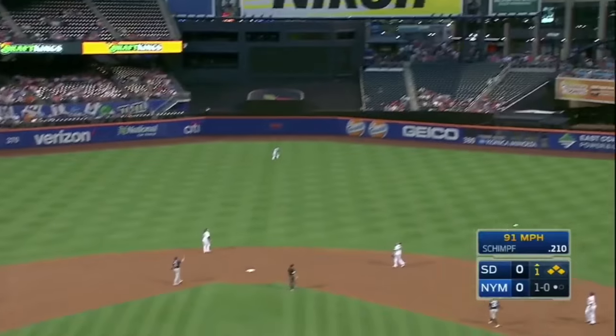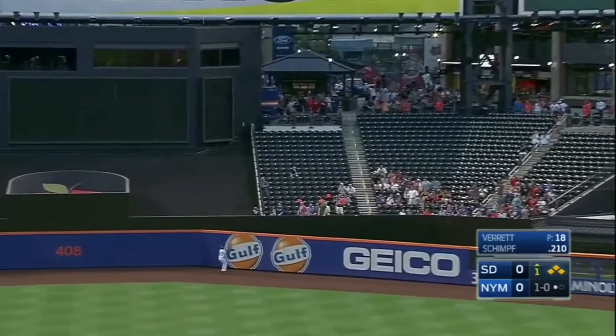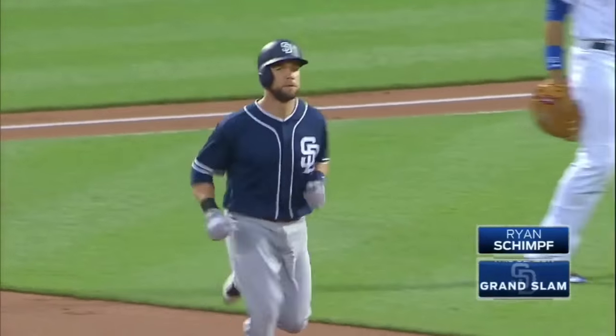And he hits it high and deep to center field. Diaz going back, back, back. Grand slam. Ryan Shemp.